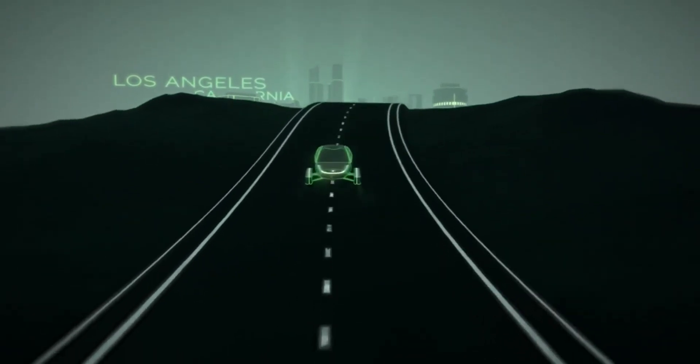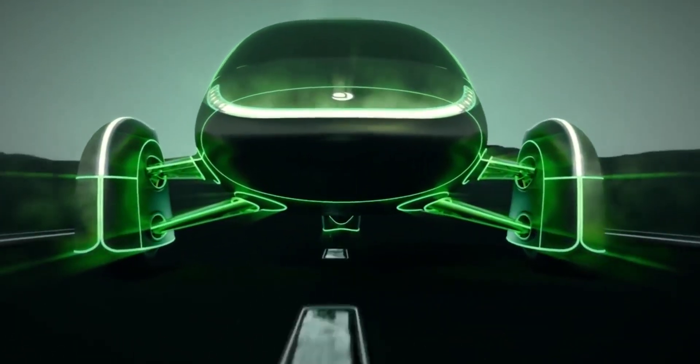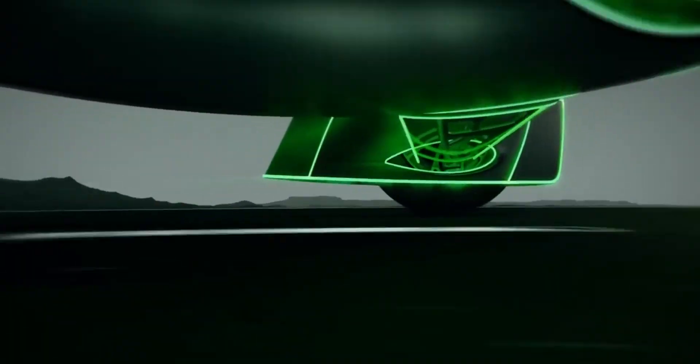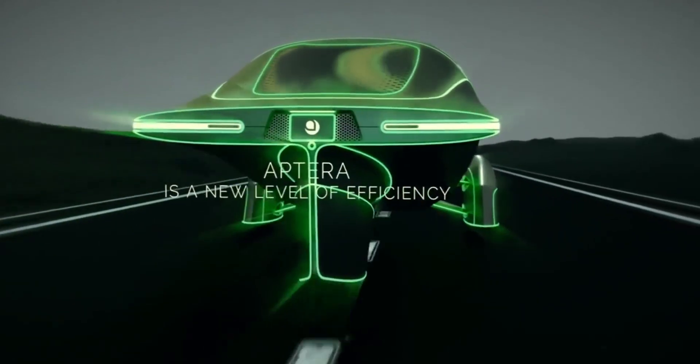One of the big innovative moves Aptera is making from today's automotive world is the use of in-wheel hub motors. This leaves potential buyers and reservation holders with a lot of questions. Here's what we've figured out so far.